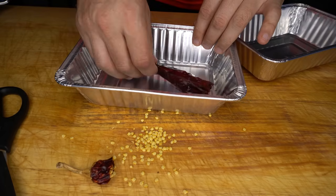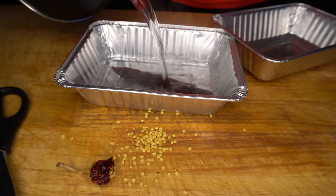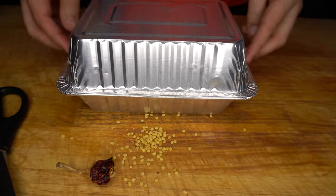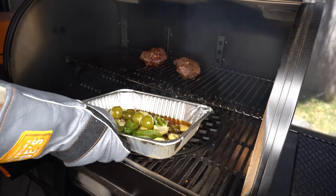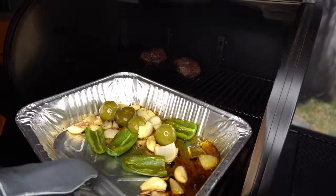As this is a dried chili we're just going to rehydrate it. I'm going to get it into a tray with some boiling water, then put another tray upside down over the top — it'll take around 15 to 20 minutes to rehydrate. After about 20 minutes our jalapeños, tomatillos, garlic and onion have got some nice colour to them, so we'll get them out.